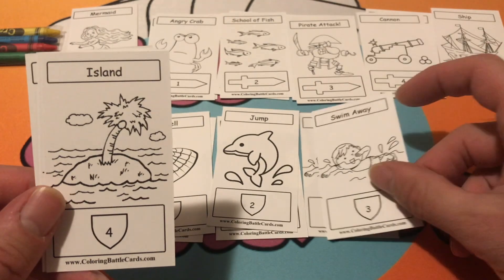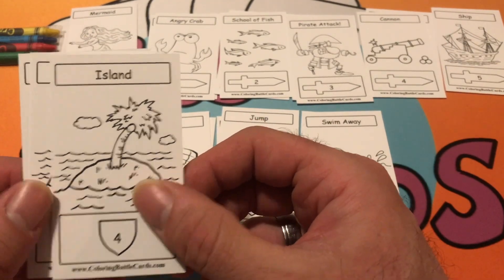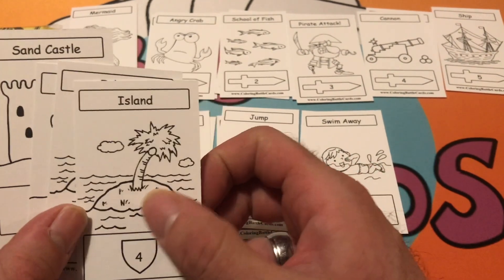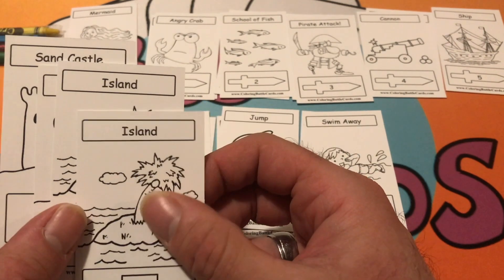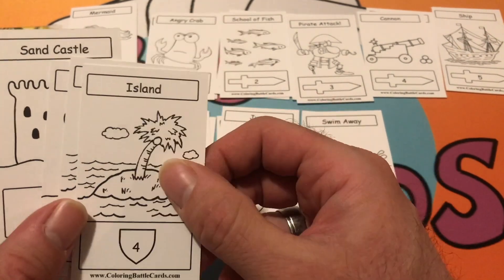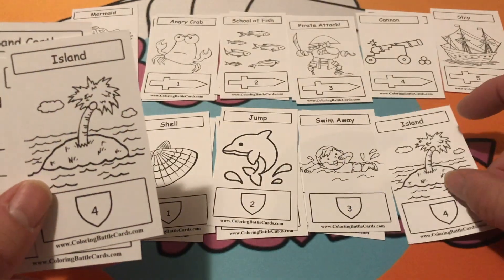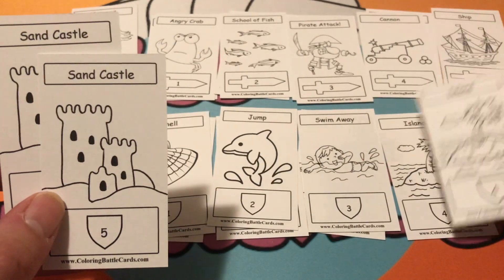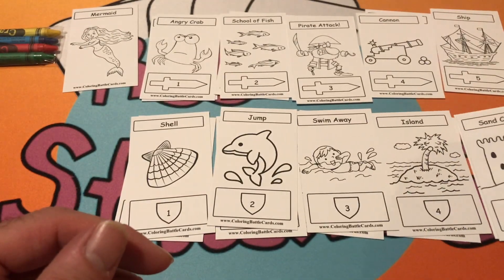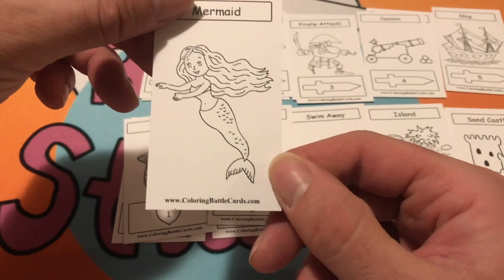I think this is going to be a very fun game for beginners getting into a trading card game. You could always trade your duplicate cards with a friend — maybe you'd like to get some of the cards in the dragon set, so you might trade away one of your islands for the shield card of the same value in that set. And then we also have Sand Castle. That is the mermaid set for the Coloring Battle Card game.